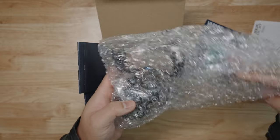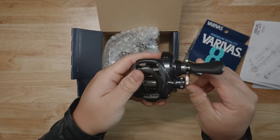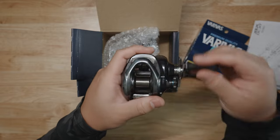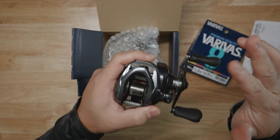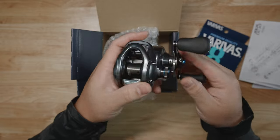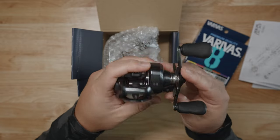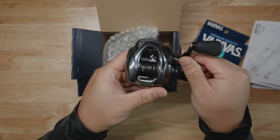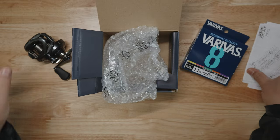Let's unwrap this baby right here. There she is, ladies and gentlemen. Look at that. I got it in right-handed because I'm going to start practicing my right-handed use. I am technically right-handed, not left-handed, but I always use left-handed reels. Right-handed is something I want to get into. She looks great. Let's put everything up and then we'll take a good look at the looks.